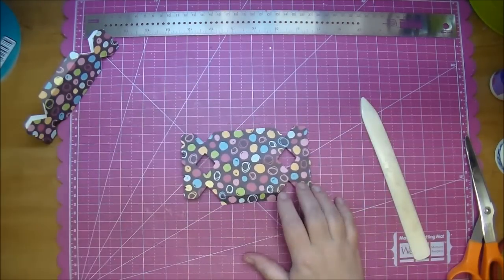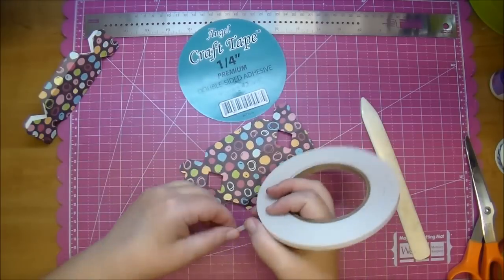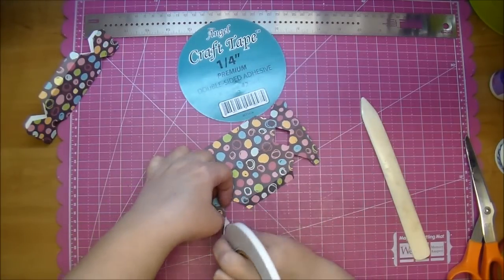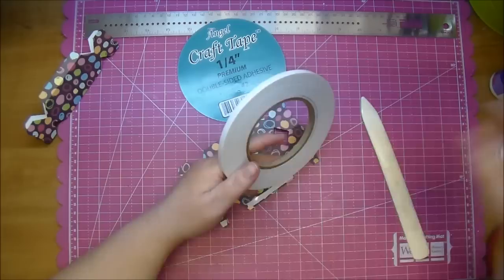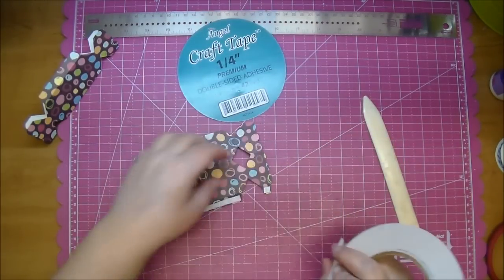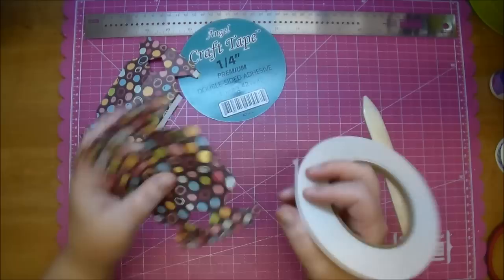Here is where you want to add your adhesive. I'm adding it to both of them — both the tabs and this long tab here.